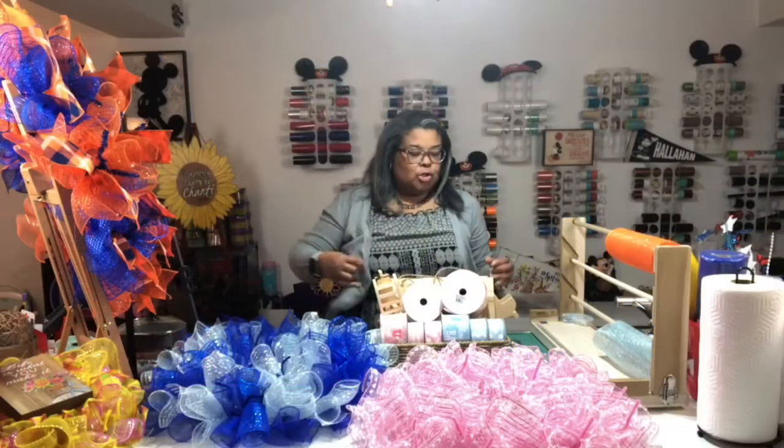Hey guys, I am Shantae with Completely Crafty by Shantae and I'm here with my friend Susan. You guys know I have been prepping for my craft show, so over the weekend I had three custom orders I had to complete.